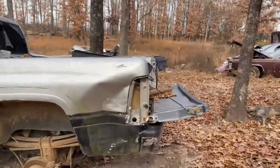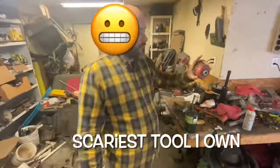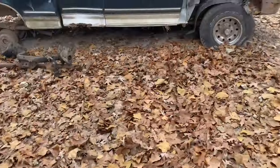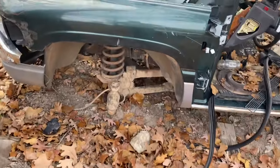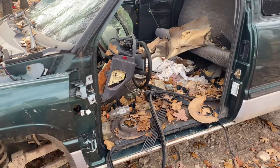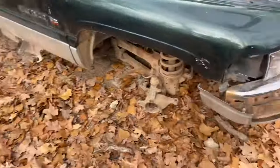I went to the junkyard today searching for a Dodge knuckle. I found some one-tons and three-quarter tons, but I found one half-ton up on top of the hill that had the wrong knuckles on it. Then I found this green one here — there's the Dodge. The knuckles are already gone on one side, and well, they're probably gone on the other side too. Oh my goodness, there's the knuckle — I guess I'm going to work out my tools and start digging.